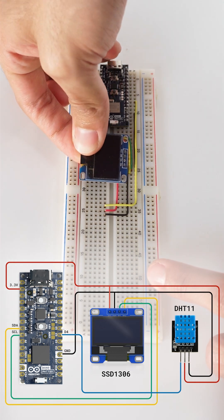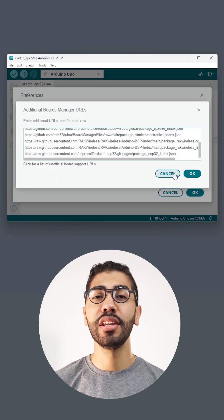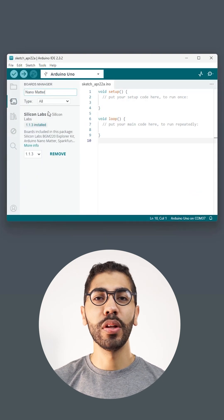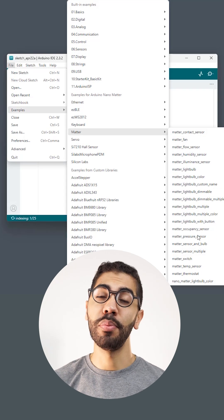We are making sure to wire every single connection properly. To program the Nano Matter, paste the Silicon Labs URL in the Arduino IDE preferences and install the board. For this project we are going to use the Matter Temp sensor built-in example.